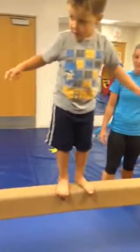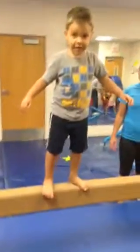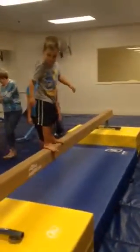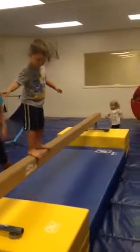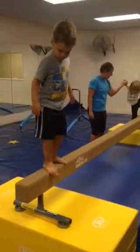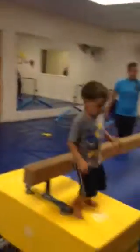Good job. You're doing awesome. You're about halfway there. You're doing so good. Keep your arms out. You're doing so good. You want to go? You're almost there, Ty. You did it! You did it. All right. And he's going to jump down and say, ta-da! Yay!